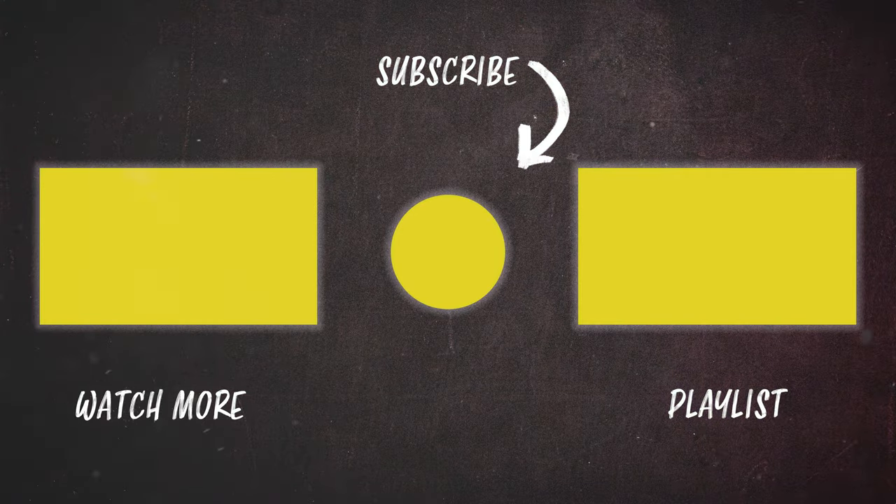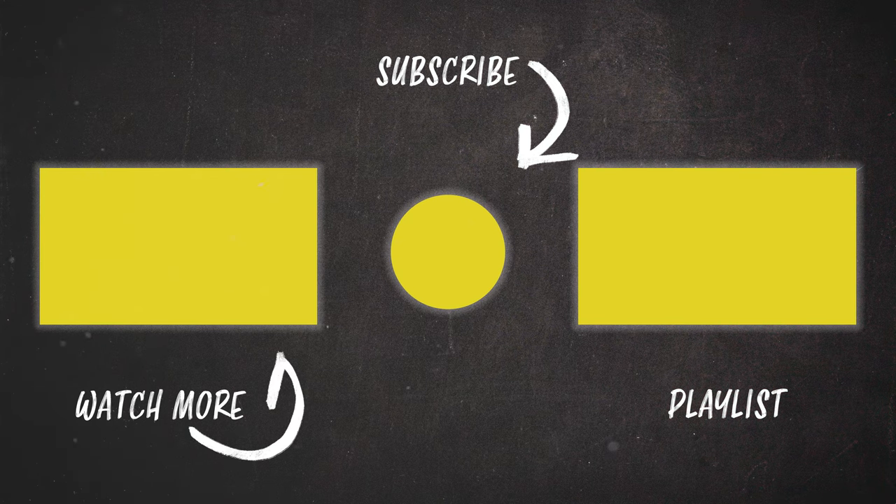I hope you found these tips useful. If you have any questions, let me know in the comments below. If you want to see more videos on cinematography and filmmaking in general, you can subscribe here if you haven't already. Thanks for watching — I'll see you next time. Take care.